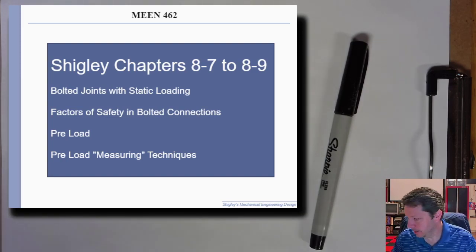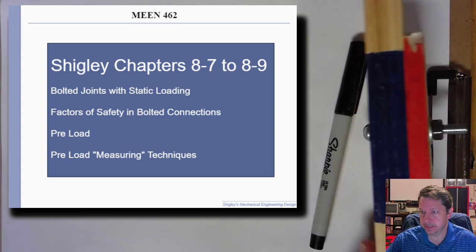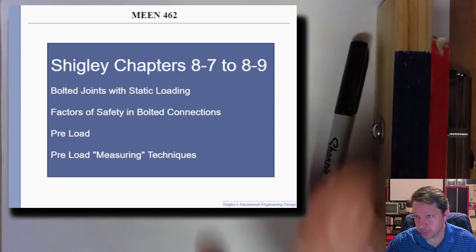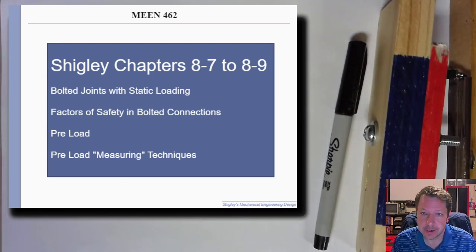Today we're going to continue on our bolted joints and connections. We're going to look at this joint again from last time — not a bolt in here, it's actually a screw, but we're pretending it's a bolt. We'll look at steel and static loading, and next time we'll probably get into fatigue loading.